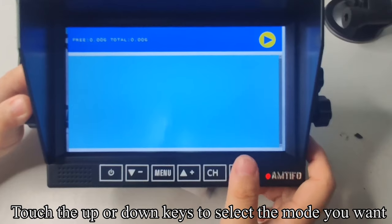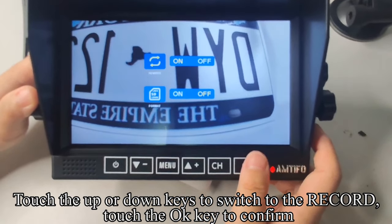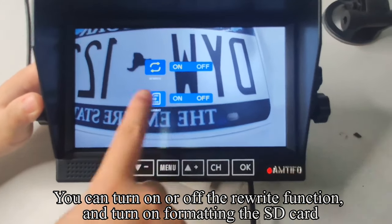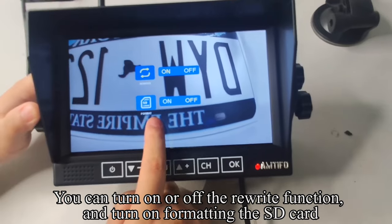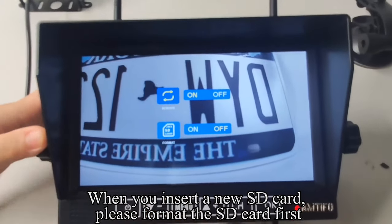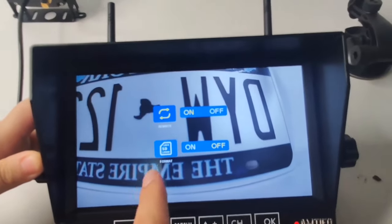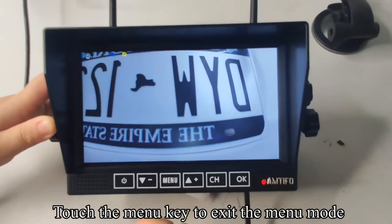Touch the menu key to return to the previous interface. Touch up or down keys to switch to the record setting and touch OK to confirm. You can turn on or off the rewrite function and turn on formatting for the SD card. When you insert a new SD card, please format the SD card first. Touch the menu key to exit the menu mode.